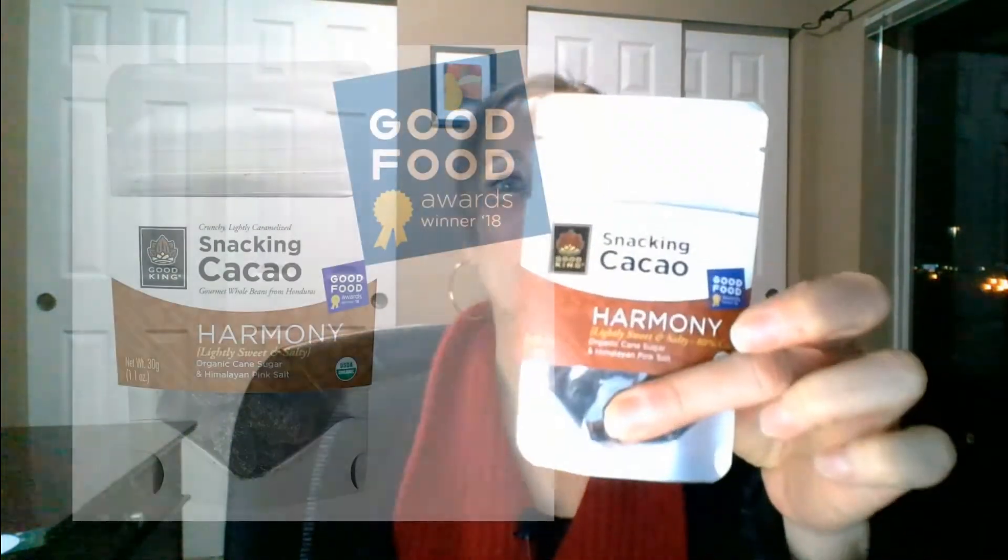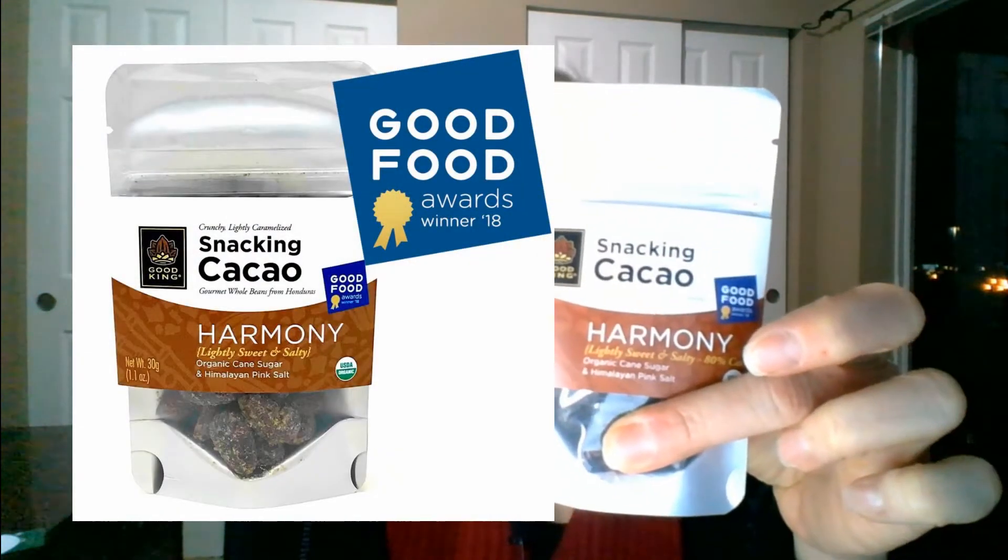We are starting now with our 80% Harmony. This is our best-selling product and won a Good Food Award in 2018. In addition to the dark chocolatey flavor from the light caramelizing, you might notice some coffee notes and some almond notes. On occasion in our Honduras origin I also notice banana and tropical fruit notes.